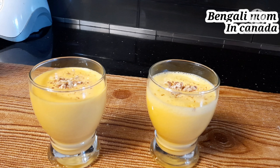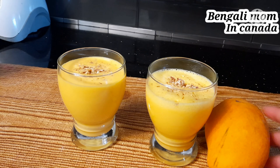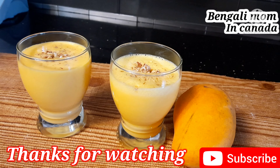I will give you the almond and royal nut topping. We made this mango lassi and it turned out so delicious. We can enjoy it together and visit you at home soon. Thank you all.